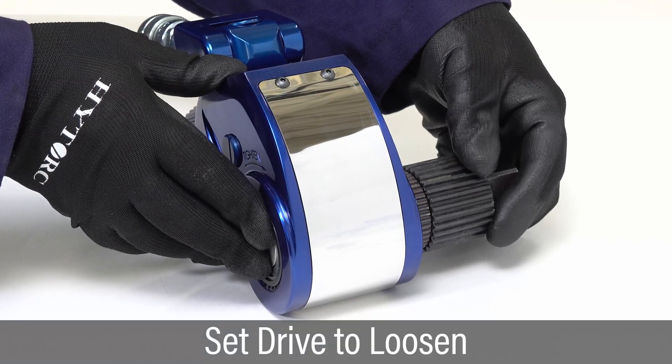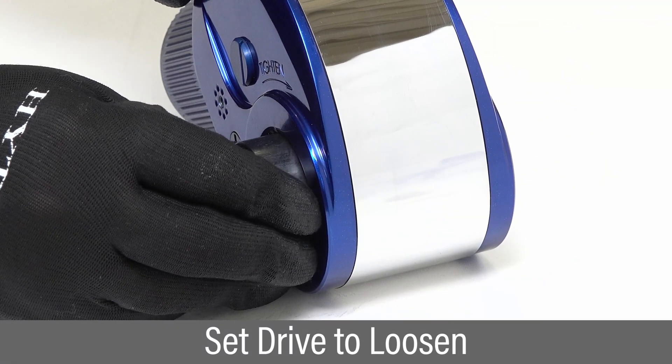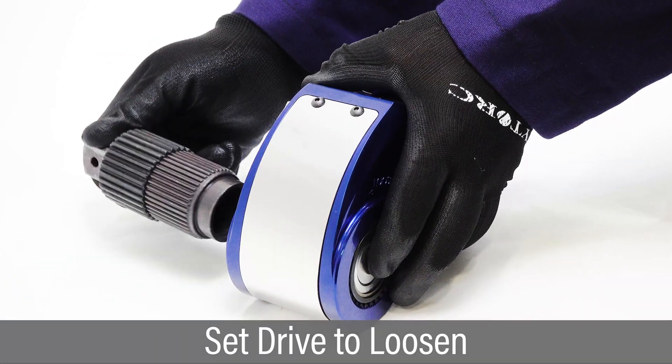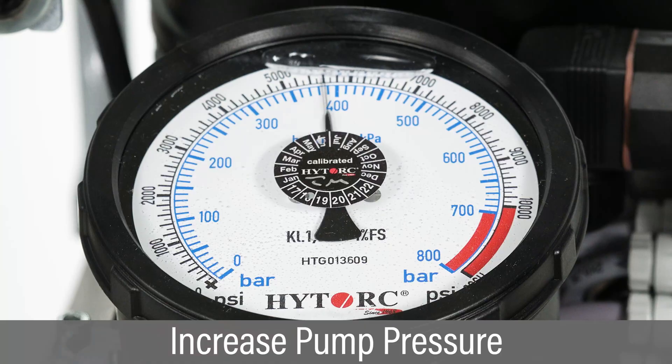To loosen fasteners, reverse the drive by depressing the drive retainer, removing the drive and locking it in place on the opposite side. Increase pump pressure sufficiently to loosen the fastener.